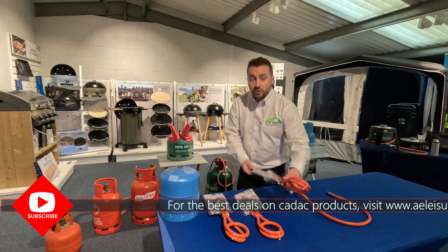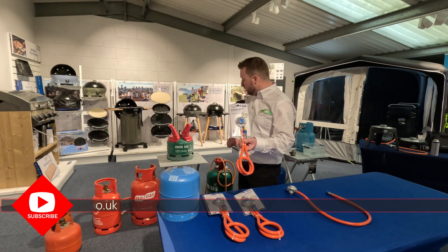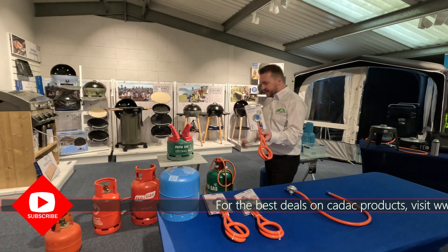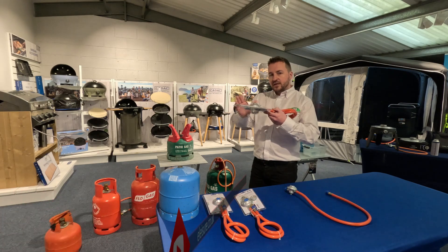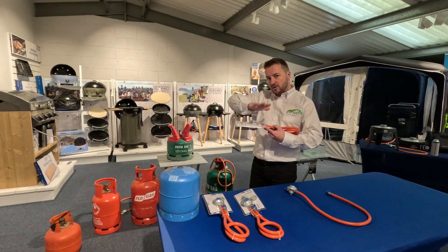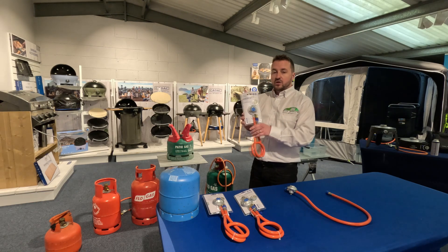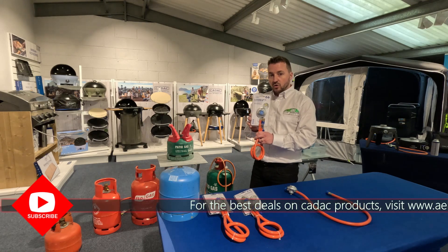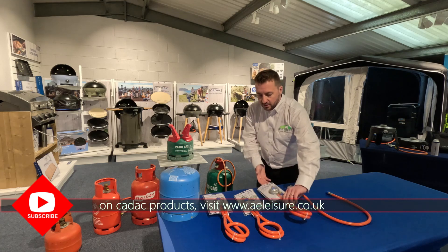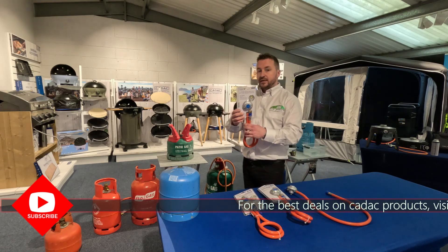If you're going to run propane patio gas - that's the green bottle with the red handle, or the larger one with the red top - this is a clip-on style regulator where you need to press firmly on top of the regulator to connect it, and then it comes with a quick release connection at the other end that connects to the patio gas to run your CADAC.